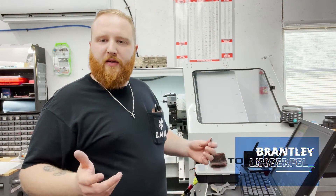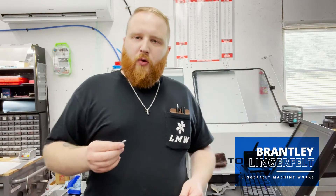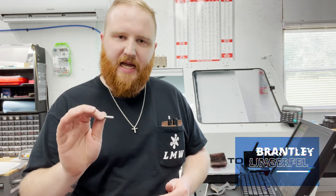Hey, this is Brantley Lingerfelt with Lingerfelt Machine Works. I've got a little trick for you: when you've got an order with a really tight tolerance — like this job I'm doing right now, which has a plus or minus one tenth — instead of buying bar stock and having to fight your way to get to that tight diameter, one of the easiest things you can do is buy dowel pins that are either on size or slightly oversize.